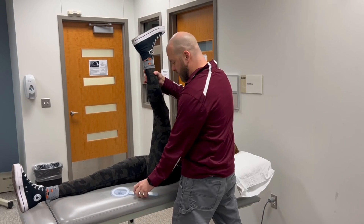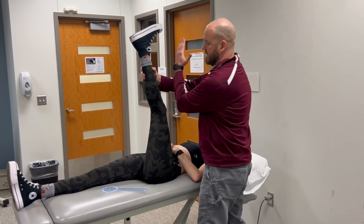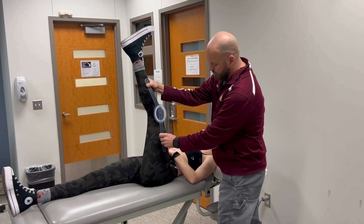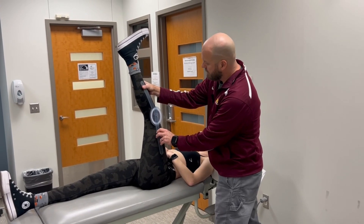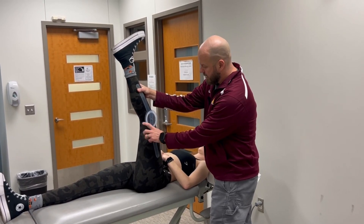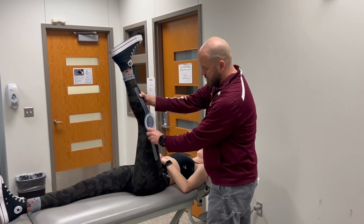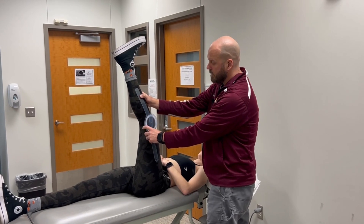A point of confusion for students is they want to measure this angle here, but the way we typically report 90-90 tests is going to be this angle. I'm going to line up the proximal arm with the lateral midline of the thigh, and then the distal arm with the lateral midline of the leg. I have about 24 degrees with the 90-90 test.